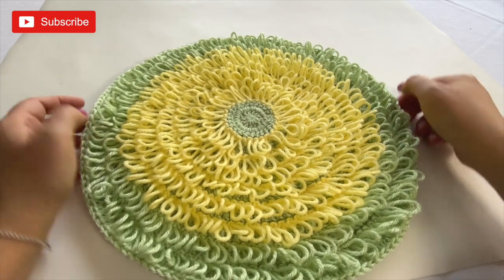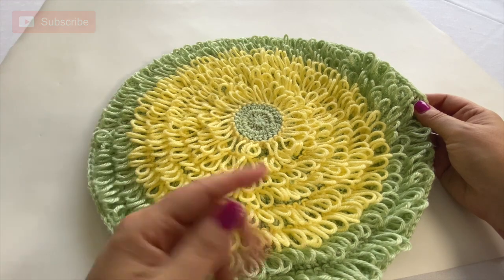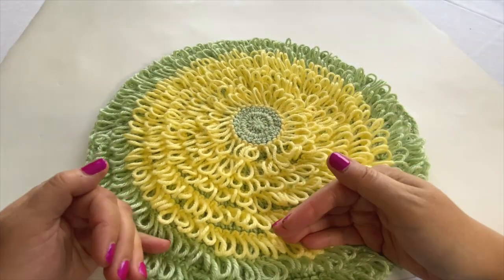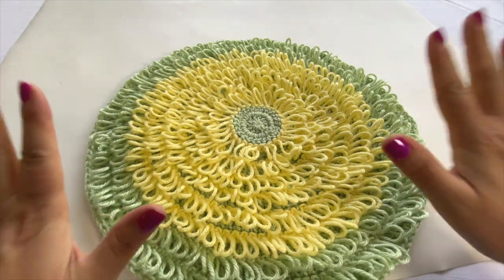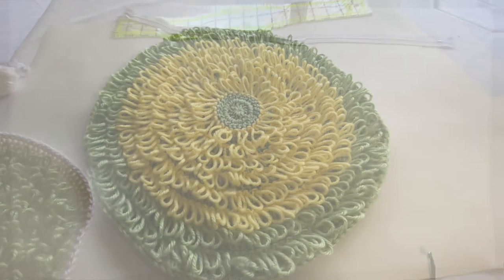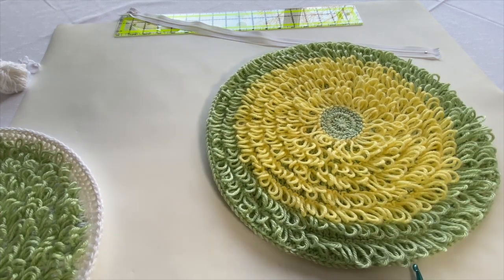Hopefully that makes sense. I've already done one panel and run out of yellow yarn, so now I'm going to do the second panel in white and green. I'll finish my second panel and then come back to sew the panels together.